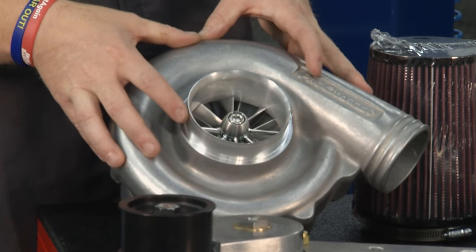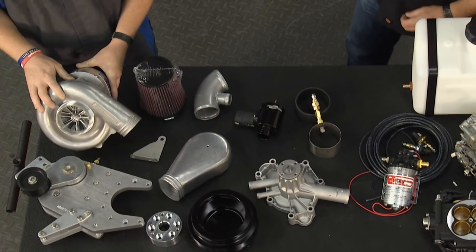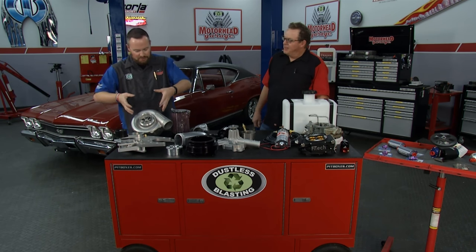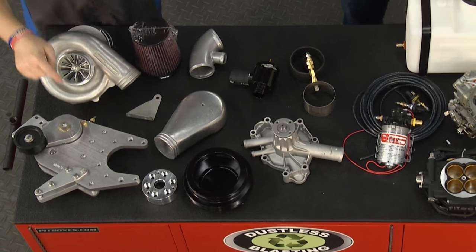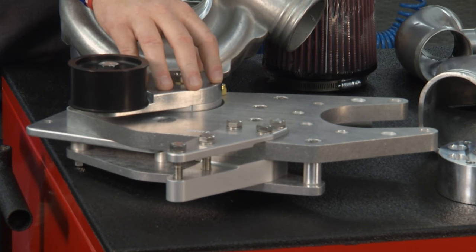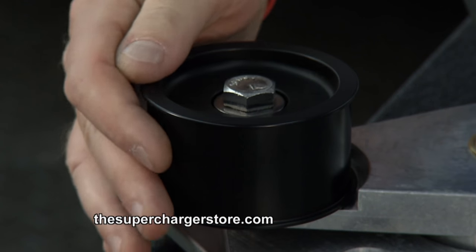This is a ProCharger D1SC. Application-wise, this blower is great for the street. There's the P1SC and then the slight step up to the D1SC. They've also brought out the P1X and the D1X — excellent blowers for street applications. It all starts with the blower making your boost, but you need an entire system to make this whole deal work right. It really starts with the bracketry — this is bomb-proof stuff. You're putting a lot of torque and load on the front of it, so you want something that's not going to deflect — rock solid and guaranteed to work. You've got a nice idler on there and everything else.